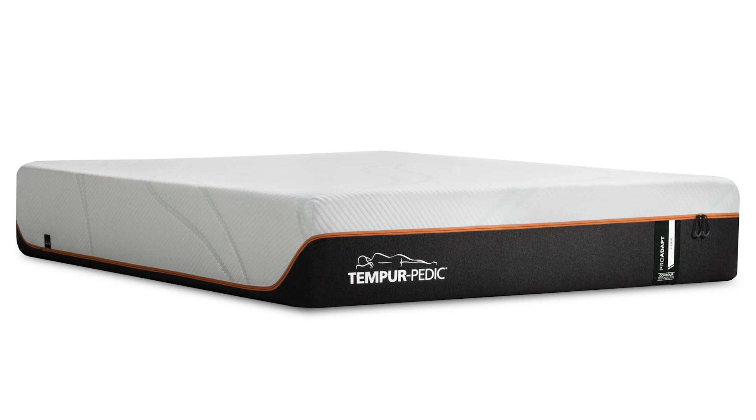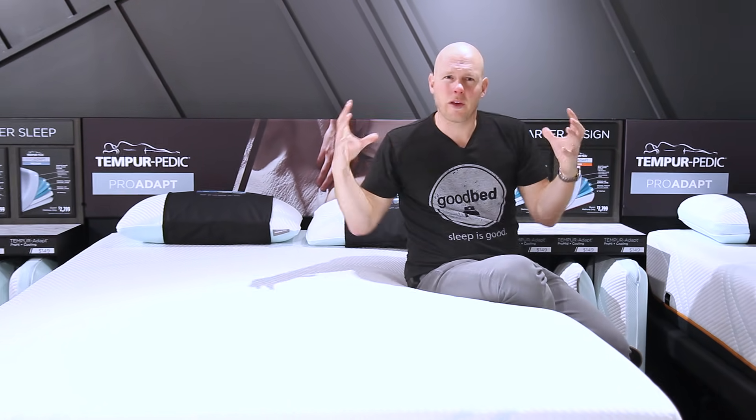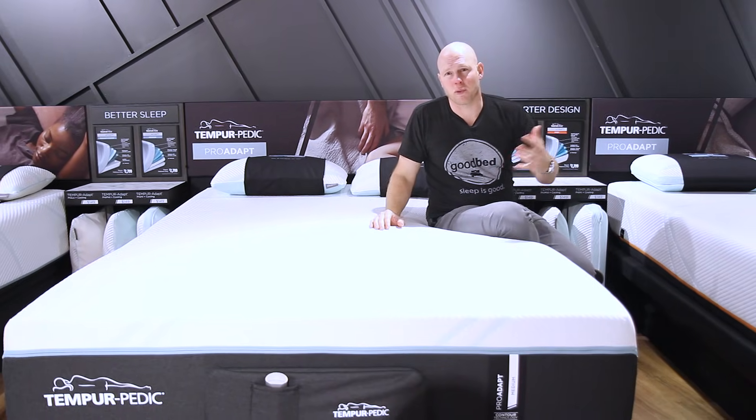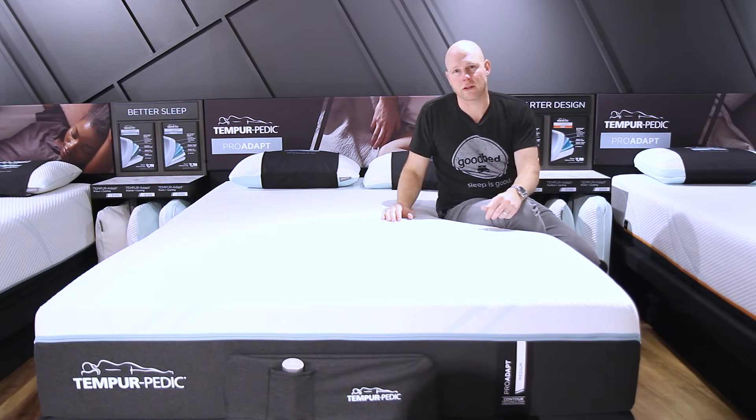Hi, I'm Mike, founder of GoodBed.com. Today we're going to be walking you through two brand new product collections from Tempur-Pedic called the Adapt and the Pro Adapt. We're going to be walking you through some of the key features of all these new products as well as letting you know how they fit in with the broader Tempur-Pedic collection, including vis-a-vis some of the products that are being phased out in 2018. So stick around.